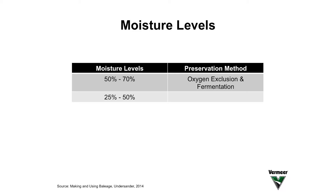If we make our baleage above 50% moisture, then we have fermentation that occurs in that bale. We wrap it with plastic, we exclude the oxygen, the plant respires a little bit and uses up what oxygen was in the bale. Then when it's anaerobic — or lacking oxygen — the lactic acid producing bacteria grow within that baleage.